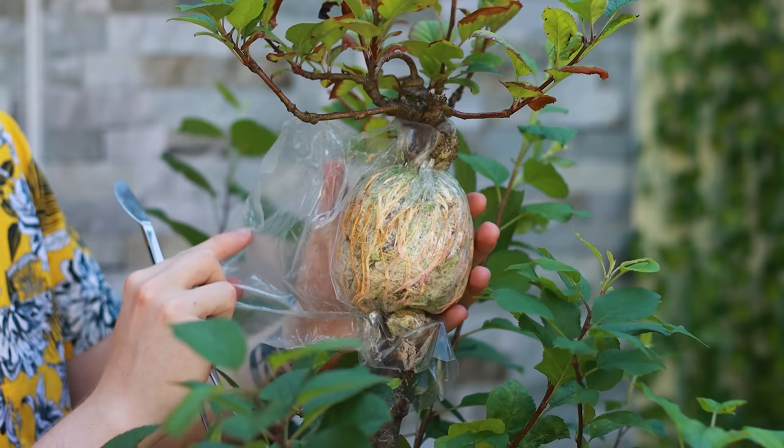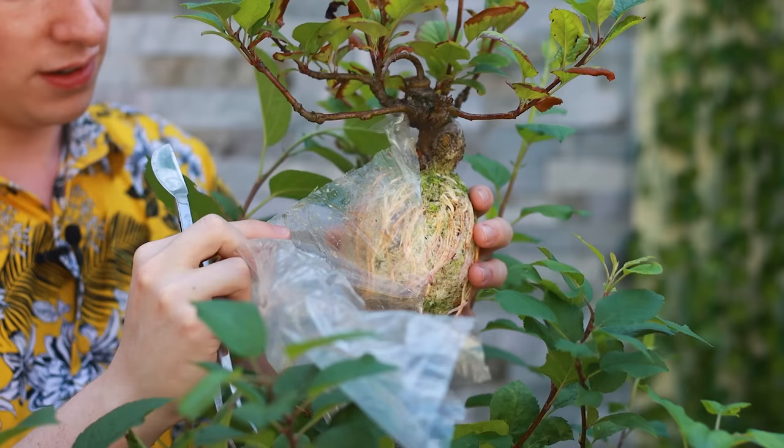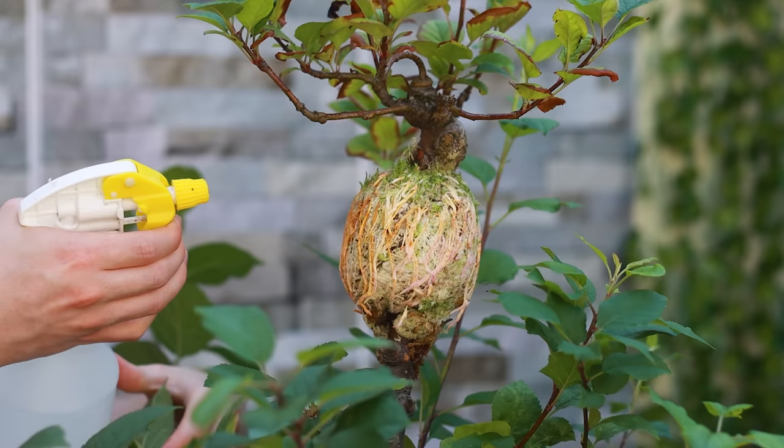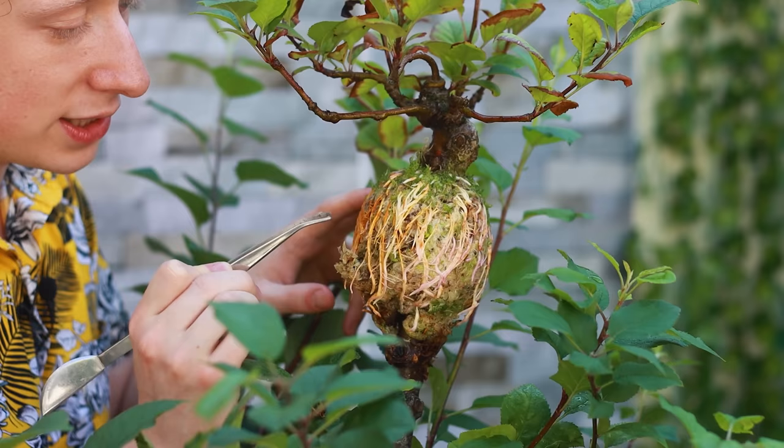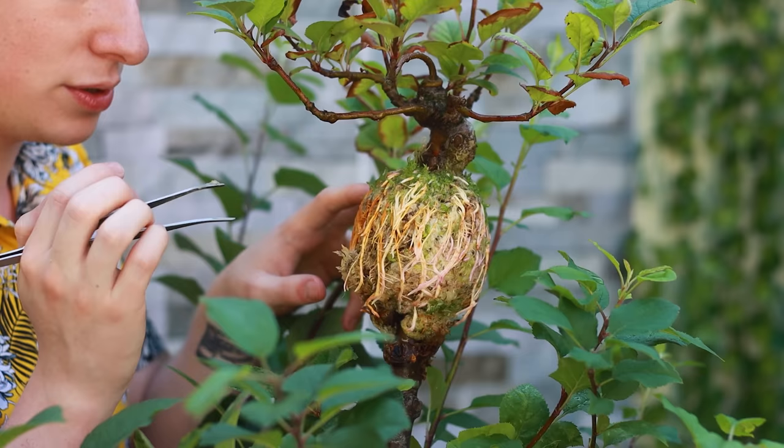Look at these super healthy roots. Before I start working on them, I'm going to spray them with water to try to loosen up that sphagnum. Really give it a good spray — you can't over water it at this point. Then I'm going to come in with the tweezers and slowly remove as much of the sphagnum as I can. I'm going to test the roots to see how brittle they are — they're a little bit flexible, so that's okay.